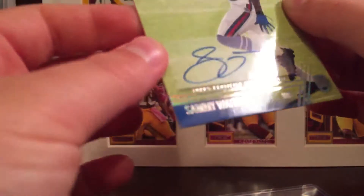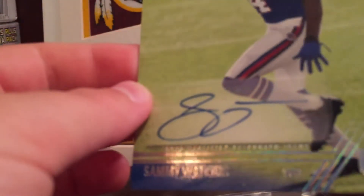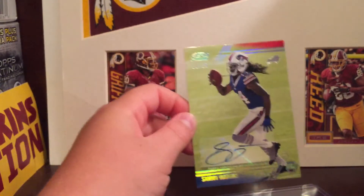It's not on-card — it's on a sticker, which is completely fine. Doesn't look to be smudged. But yeah, hope you guys liked the video.